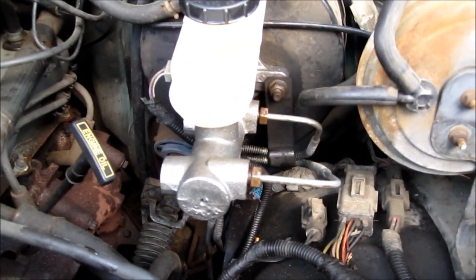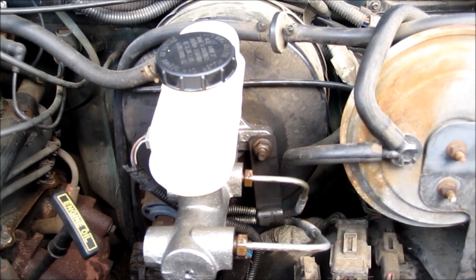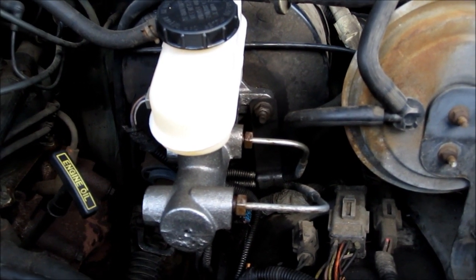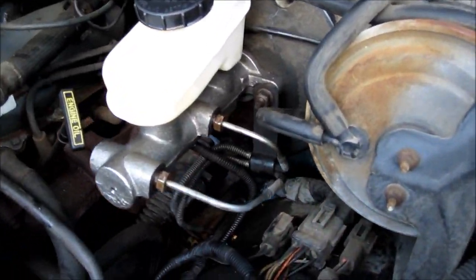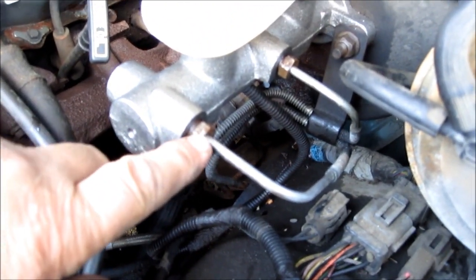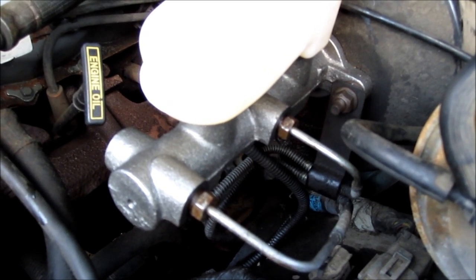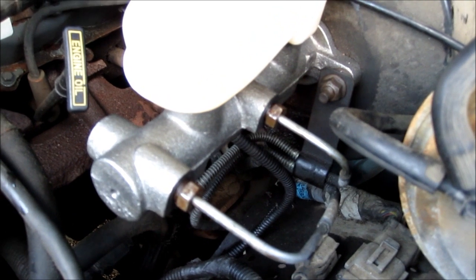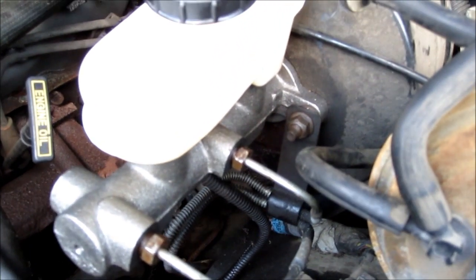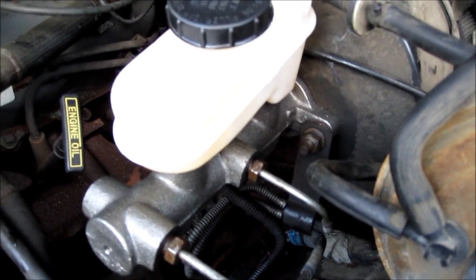All I did to this one was bench bled it and put it on. It said to do a few other things in the directions but I didn't do them. It said to leave these loose and push the brake pedal and bleed these out, but I didn't do it. So it works alright — I just put it back on, got in, pushed the pedal, and it brakes.